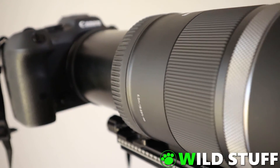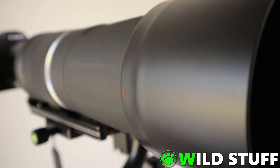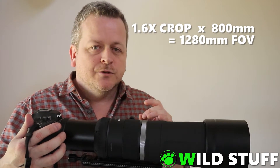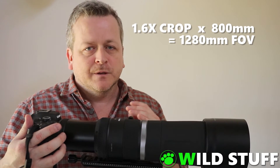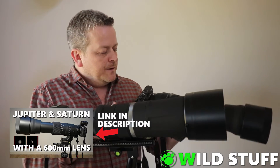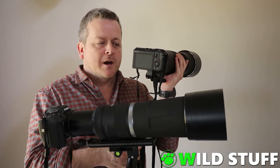The R7 is Canon's latest addition to their camera lineup and has a 1.6 crop APS-C sensor, meaning that when you combine it with this 800mm lens, you get a 1280mm equivalent field of view. A few years back, I made a video about Jupiter and Saturn featuring the Sigma 150-600mm contemporary lens mounted on a Canon M6 Mark II.